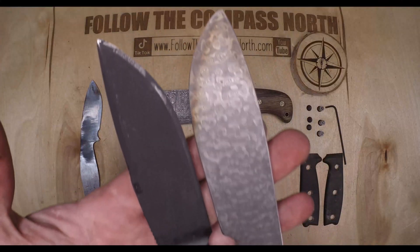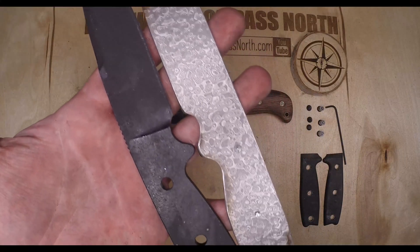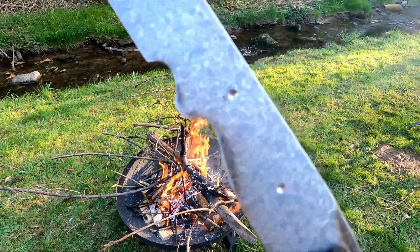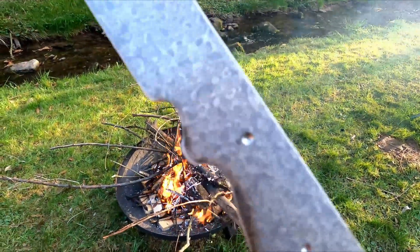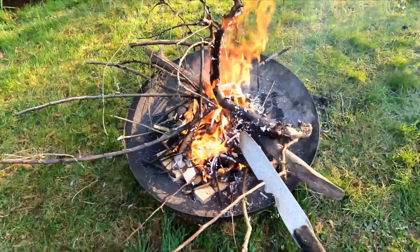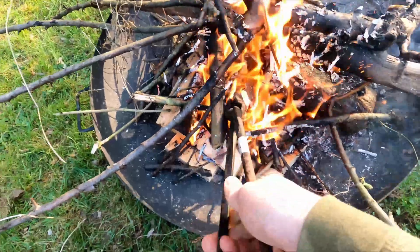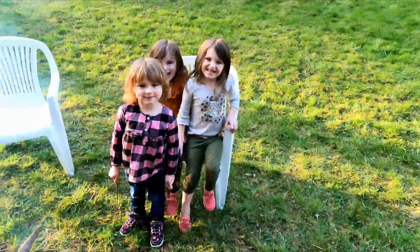Our ESEE-inspired knife blank is looking pretty close but we're having issues drilling through the handle. It turns out that this came pre-hardened, which is why it was so hard to grind in hindsight. So we're going to temper it back using the fire. At this point my Paragon kiln was still stuck in customs so I had to improvise in order to bring back that temper.